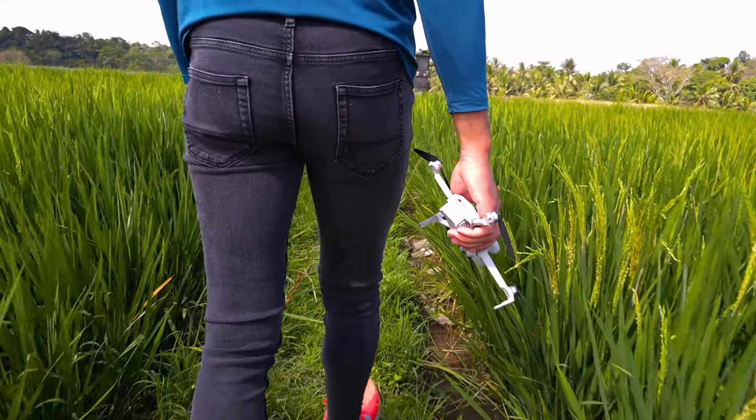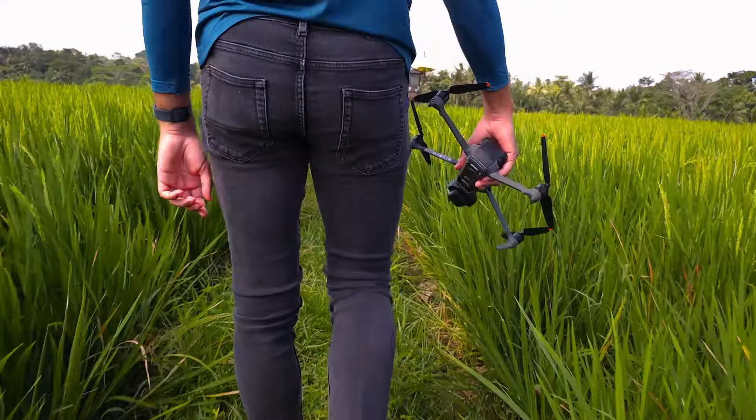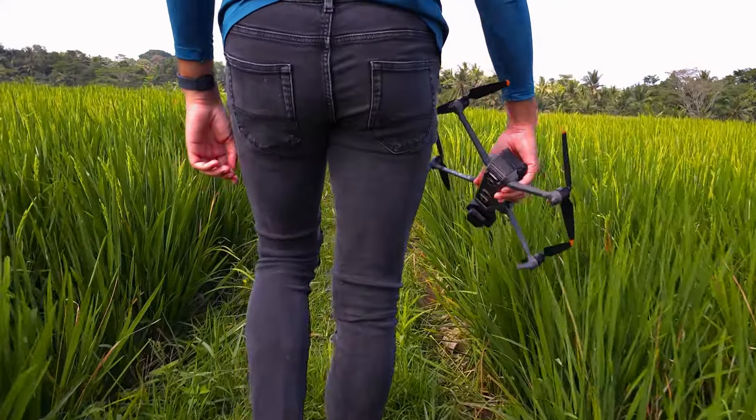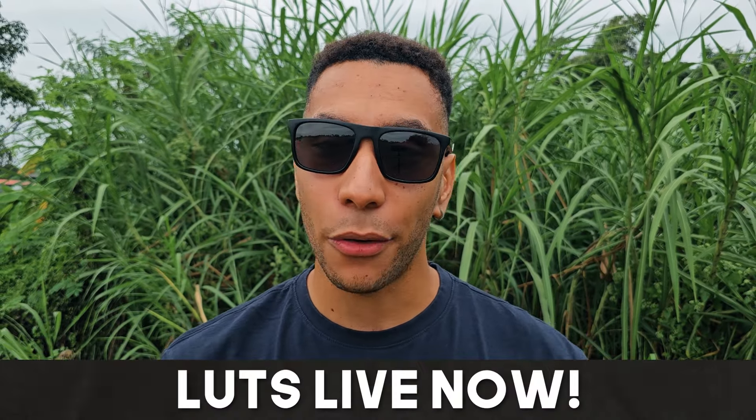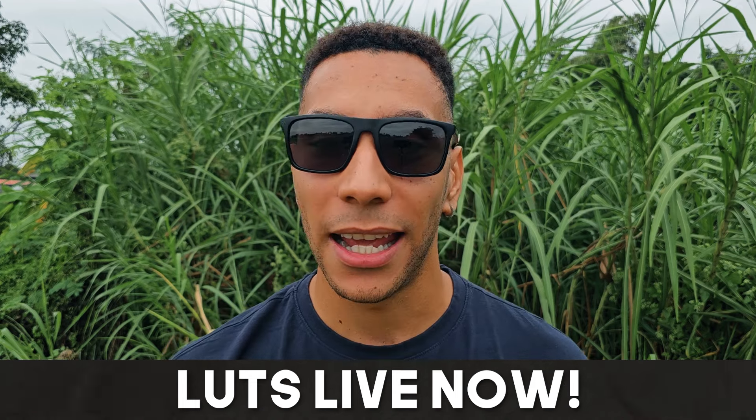The good news for you is that this course is here at that exact perfect moment. Take a look below at the course and module breakdown and I'll see you in the first module so we can transform your drone footage together. It's actually pretty crazy looking back at just how much I managed to cram into the course — it's honestly jam-packed full of value. Now let me tell you about the three LUT collections I'm releasing. They're also live right now and available to purchase — I'll leave them linked in the description.